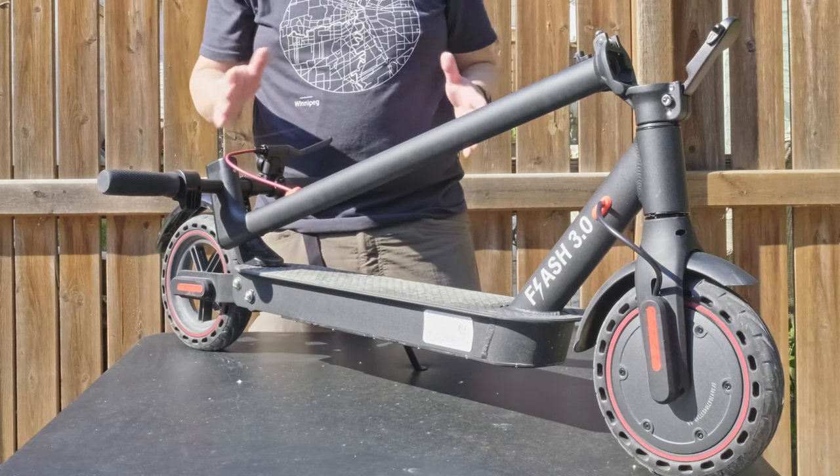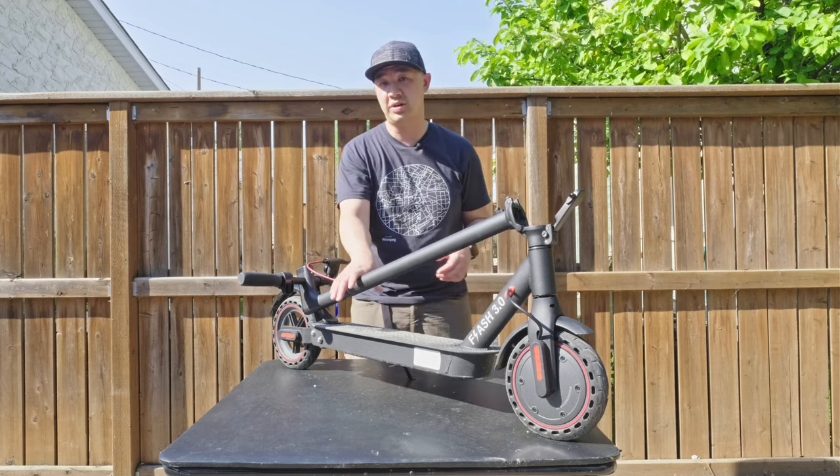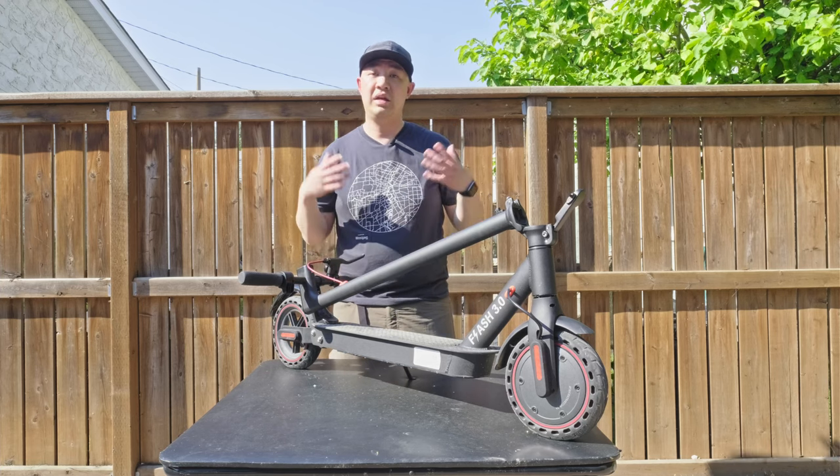Just a disclaimer — IM Gadgets, the company that owns and sells Gyrocopter's Flash 3.0 scooters, reached out to me and provided this unit to me for free in exchange for video content. Even though I did get this unit for free, all the opinions expressed in this video are my own.